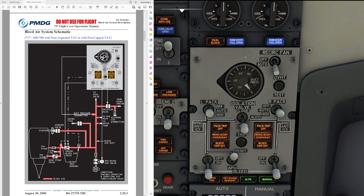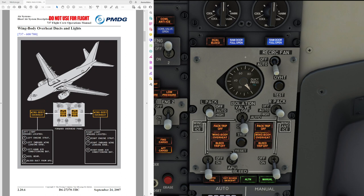We can have a look at the distribution of the wing body overheat ducts in the FCOP. The left sensors are located on the left engine strut, the left leading edge inboard, the left-hand air conditioning bay, the keel beam, and the bleed duct from the APU. Anything leaking from the APU, the keel beam, or the left-hand engine is going to cause the left wing body overheat light to illuminate. On the right-hand side, we have sensors in the right engine strut, the right inboard wing leading edge, and the right-hand air conditioning bay.